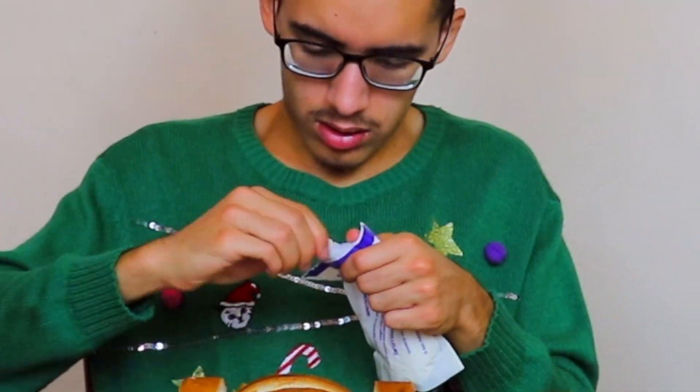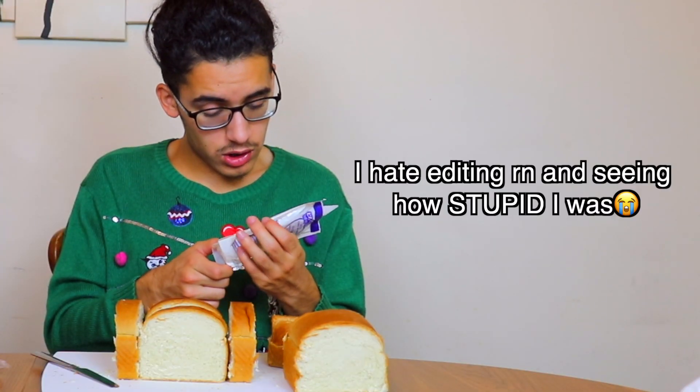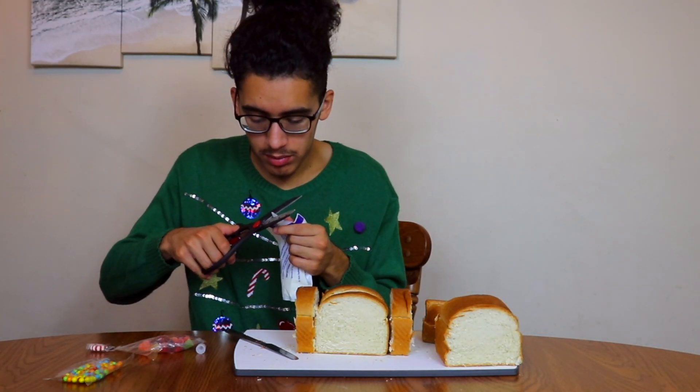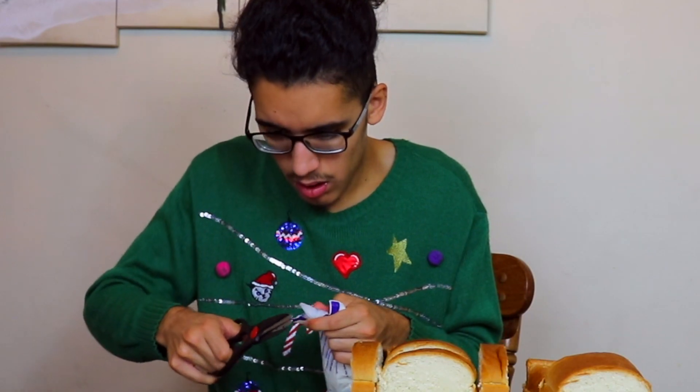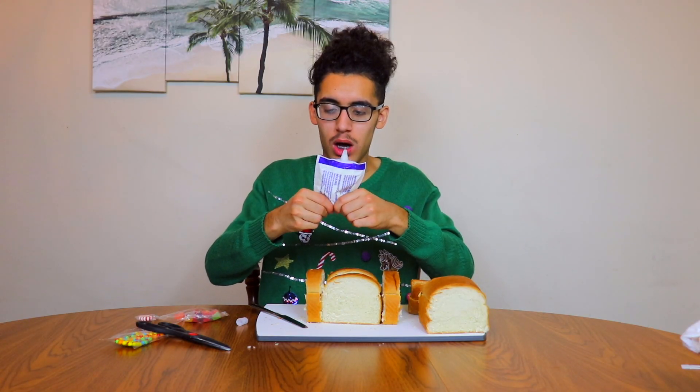Oh guys, I don't know what I'm doing. I'm really trying to find directions on how to open this... two hours later. You know what, I don't give a damn. That's literally what you're supposed to do. So let's start squeezing her up — that doesn't sound right. Okay, we got the first corner down.